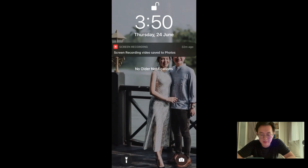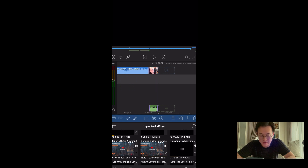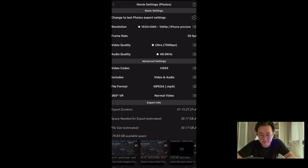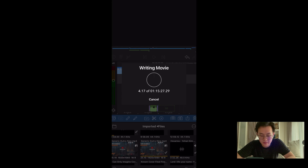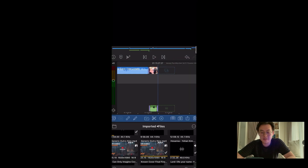Let's look at the time — 3:50. Let's render and see how long it takes. This is an hour-plus long video. Let's export. It's exported. Let's check the time now — 4:11, so it's just 21 minutes, around there. Wow, that's not too bad — 1080p, 30 frames per second, an hour-plus long church service.